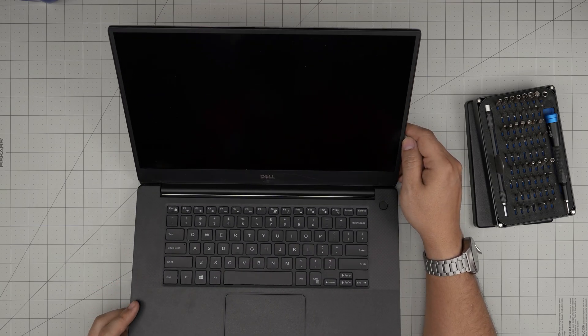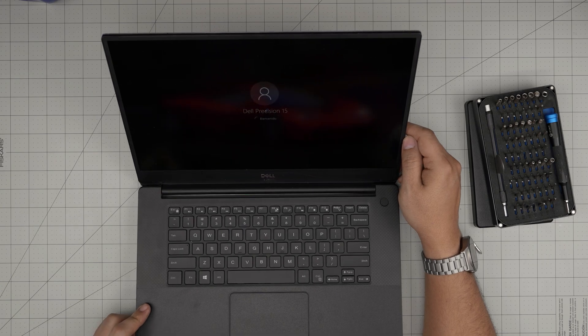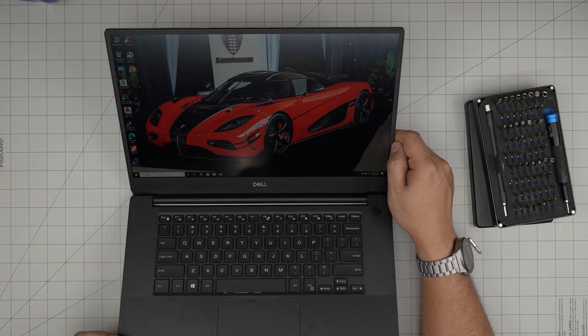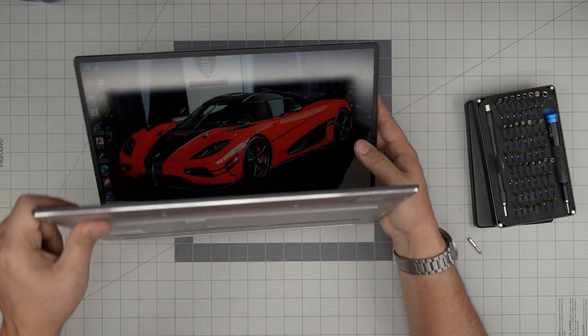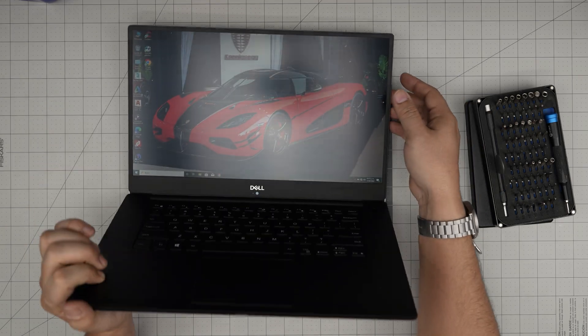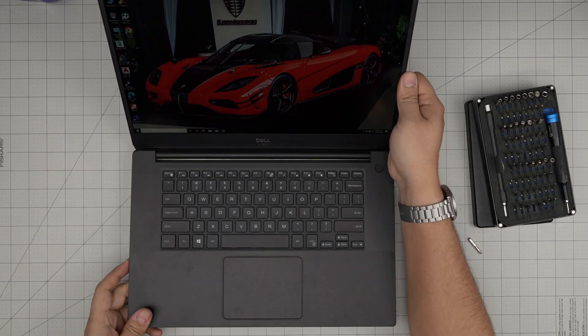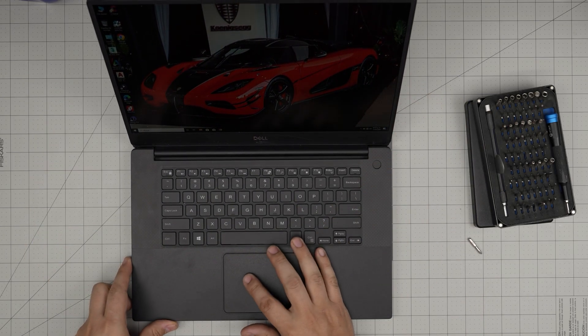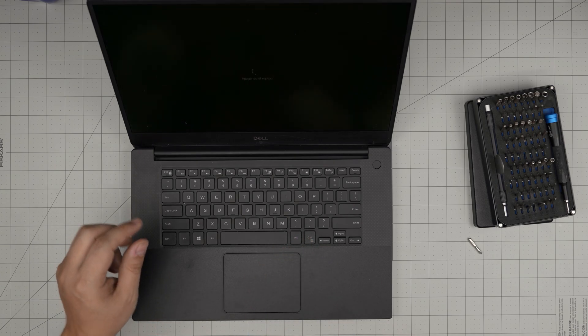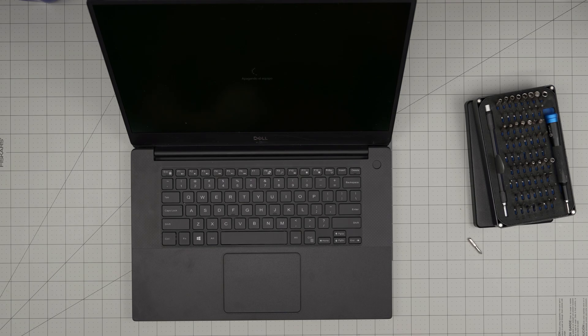It's pretty fast. It says Dell Precision 15 on screen — I'm not sure why, since it's a Dell Precision 5530, but I guess it's known as the Precision 15. Once it finishes loading you can shut it down, and that's it for today's video.